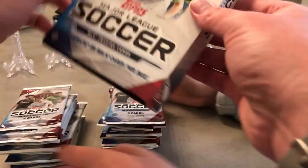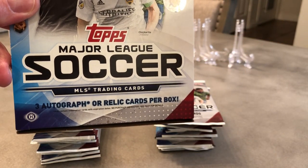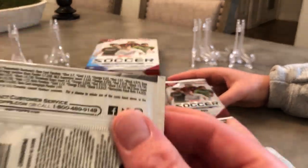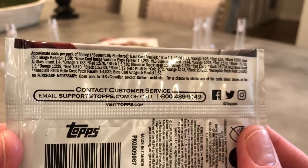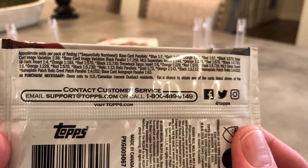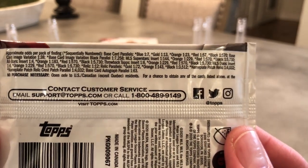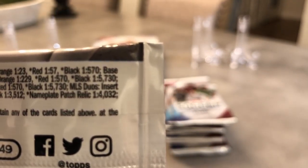So what do we got in the box? Three autograph or relic cards — the relic cards are basically like jersey cards from the player. And then as far as the refractor parallels: blue one out of seven packs, gold one out of 13, orange one out of 23, red 157, black. Black is pretty — one out of 5,730.